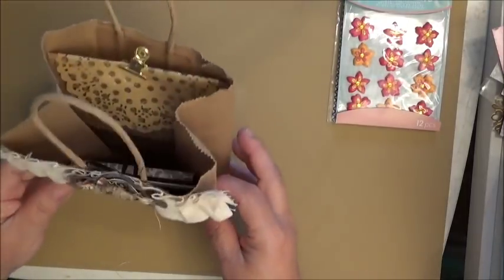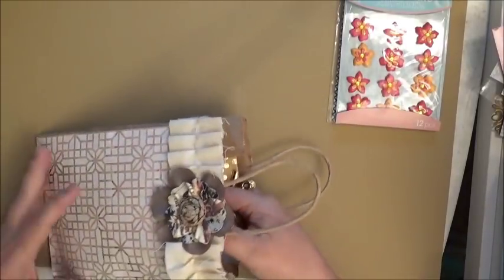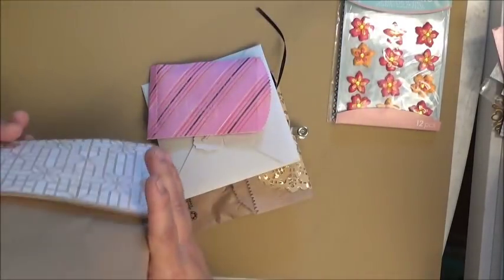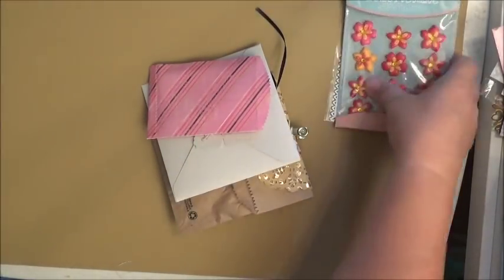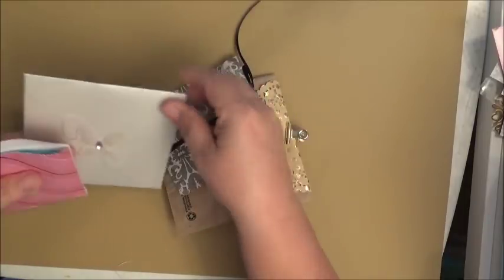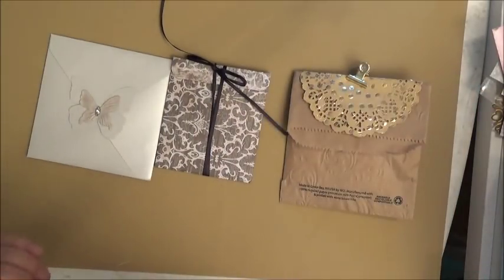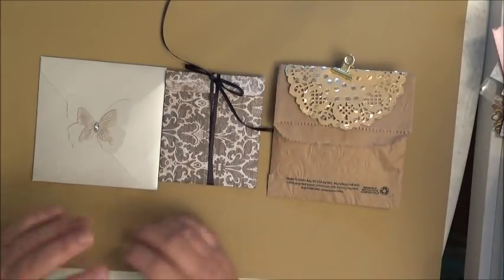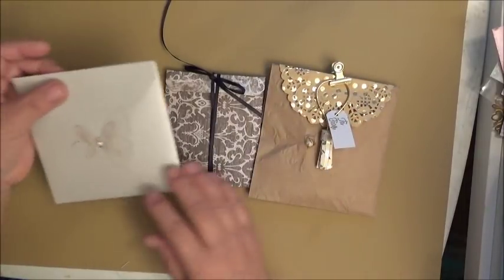Every time I come into my craft room I'm tempted to peek, but I've been good. I'm going to take everything out that Miss Lisa created and set the bag aside. Miss Lisa wrote me a personal note — she was worried about her swap being late, but it wasn't. It was here before some of the other packages. Even if you were late because of an emergency, I would wait.